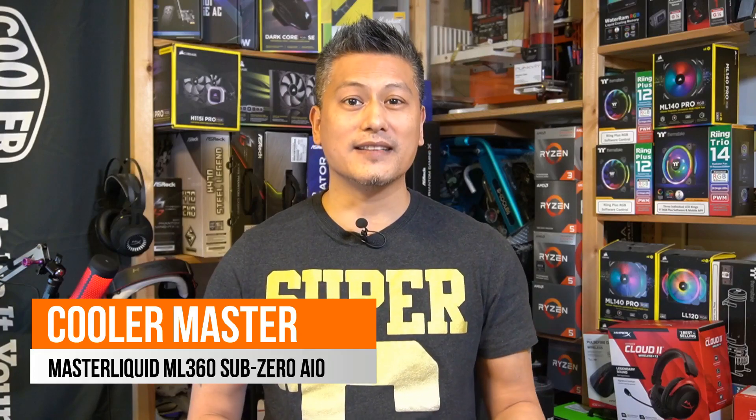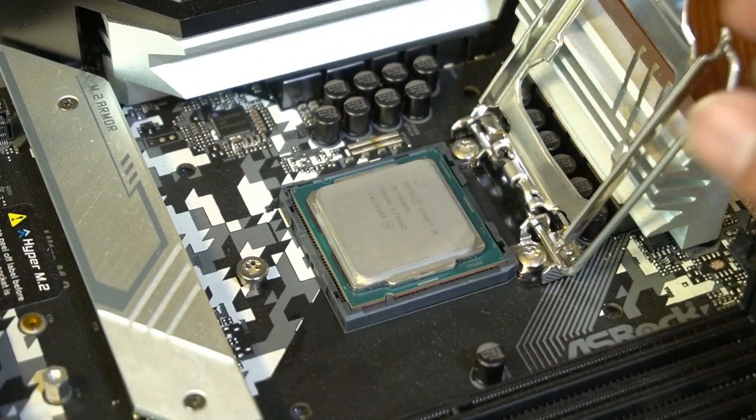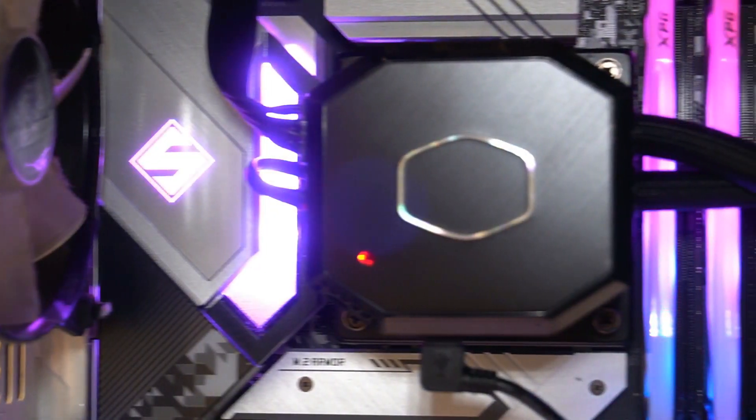Hey, what's up guys, Winston here from Funky Kit. In our last video we did a quick unboxing of the Cooler Master Master Liquid ML360 Sub-Zero all-in-one cooler. In today's video we'll be mounting this into our test rig, using an Intel Core i9-10900K along with the Asus ROG Z490 motherboard. It'll be interesting to see how this CPU cooler performs, especially when we overclock the Intel processor to 5.4 gigahertz on all cores. Will this CPU cooler get the CPU temperatures down to 10 degrees or lower? Let's find out.